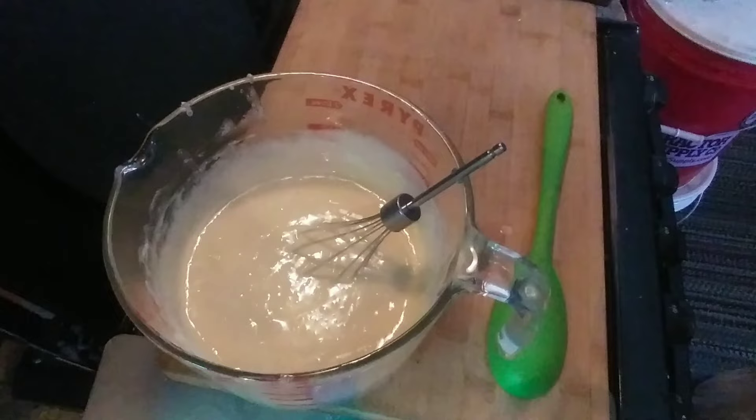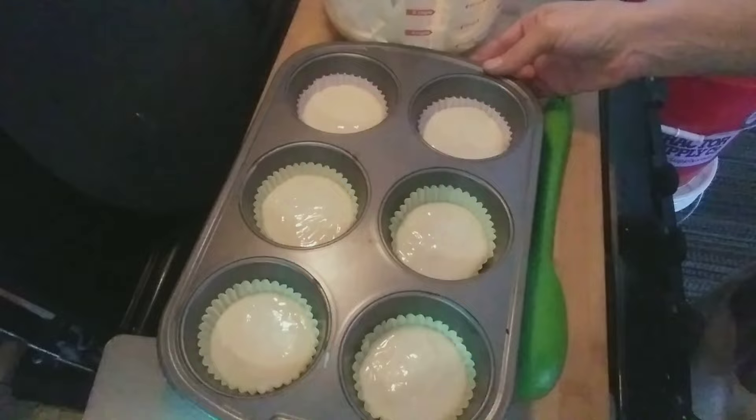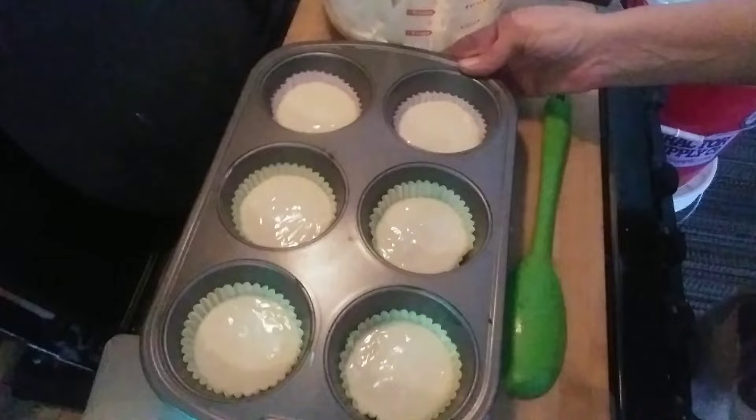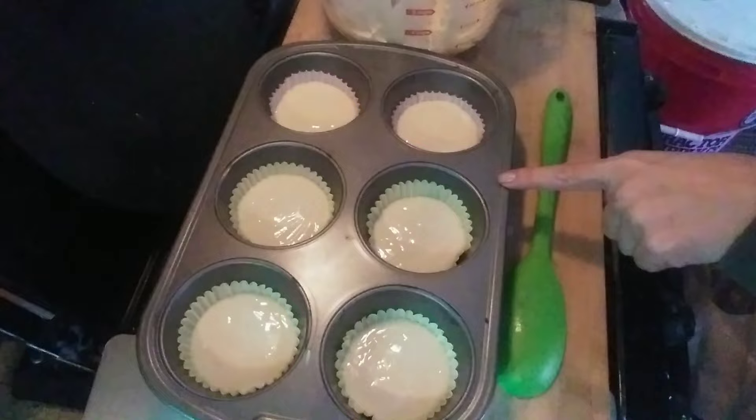Let's get our muffin tin. I'm filling the liners up almost to the very top. Always tap them down to get any extra air bubbles out — you can actually see the air bubbles coming out. The directions say 14 to 19 minutes for standard cupcakes, but since these are the larger size they'll probably take at least 20 minutes. All right, into the oven — I'll let you know how long they take.